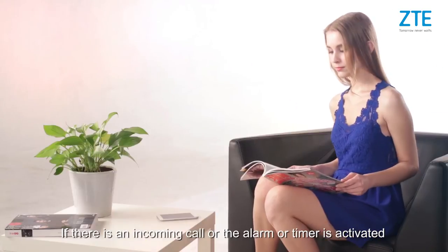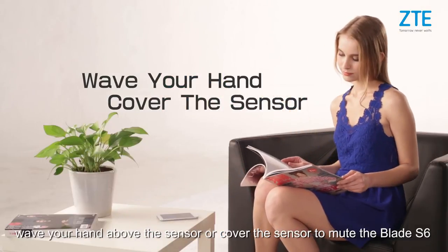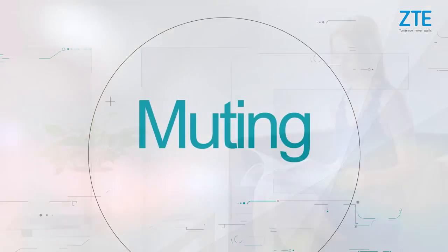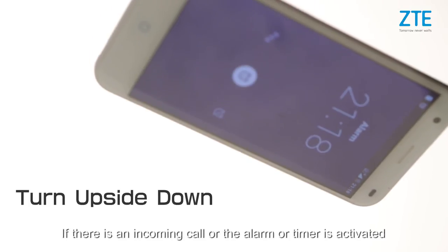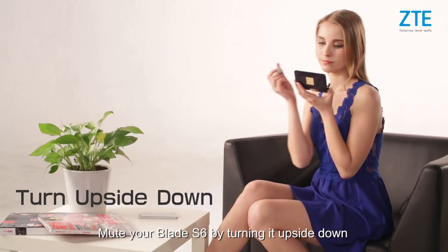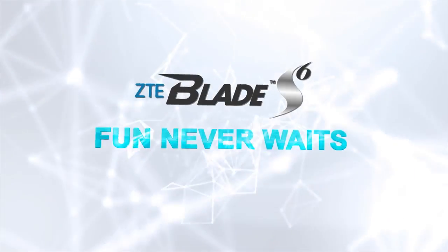If there is an incoming call or the alarm timer is activated, wave your hand above the sensor or cover the sensor to mute the Blade i6. Alternatively, turn the Blade i6 upside down to mute it.